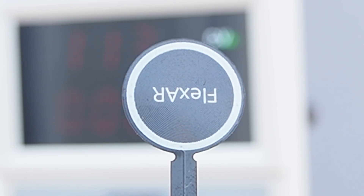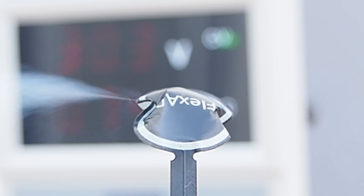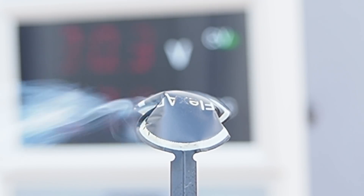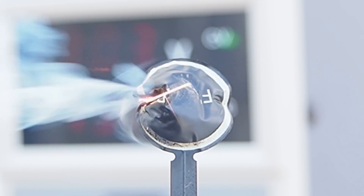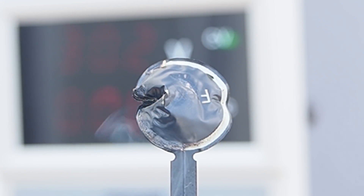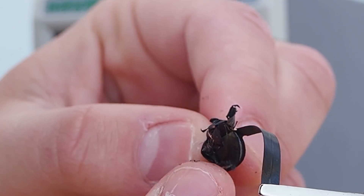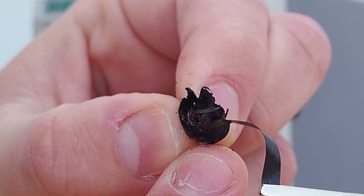Shit, that's on fire! It's all puffed up just like a lipo battery would. You can also see the copper inside.